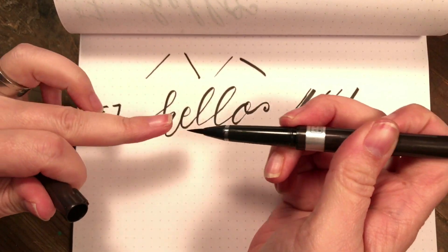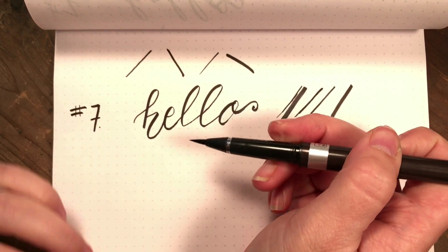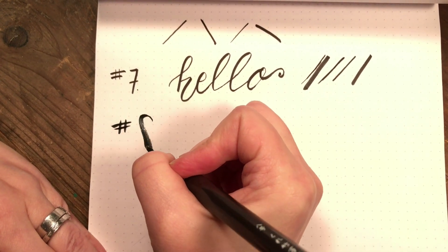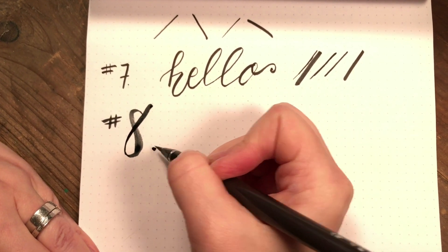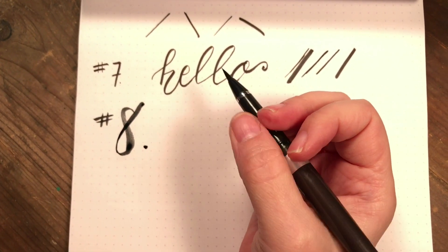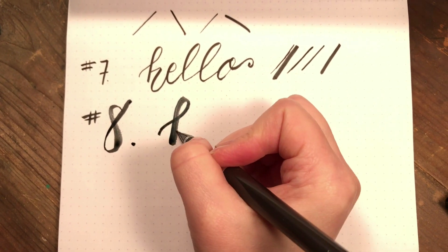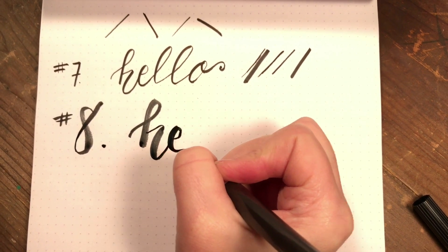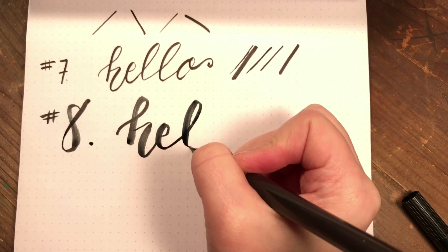You'll see this brush here — it's a lot longer and softer. So this is more of like a water brush type nib.